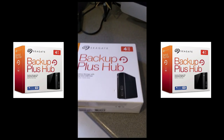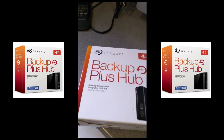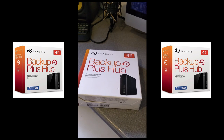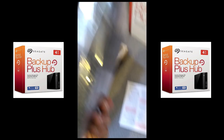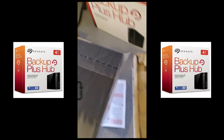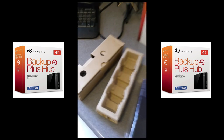Four terabytes, cost me about 75 to 80 quid. It's Seagate anyway — let's see what it's like, just a quickie. There's the hard drive itself — let's get it unwrapped.